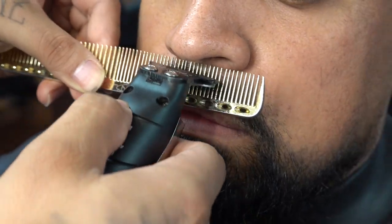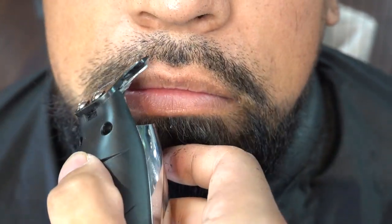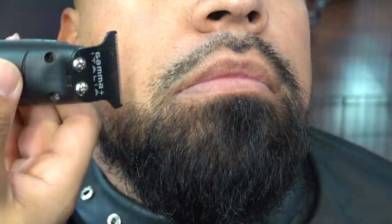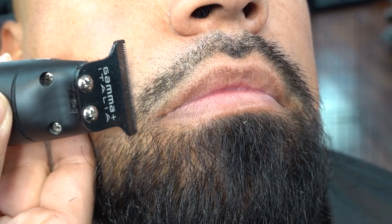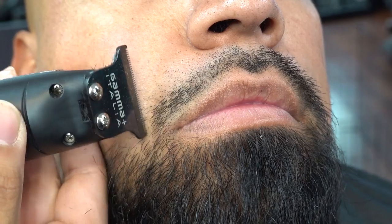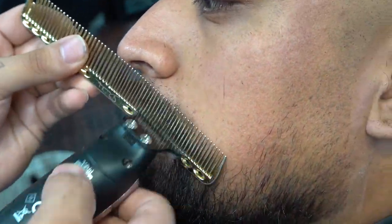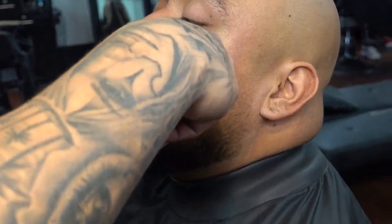Now we're going to grab our comb and go ahead and debulk the mustache. I always do this before lining up someone's mustache — it makes my job much easier. Being very meticulous around the mouth region, I like to make everything as symmetrical as possible. The more you pay attention to detail, the more your work is going to stand out.